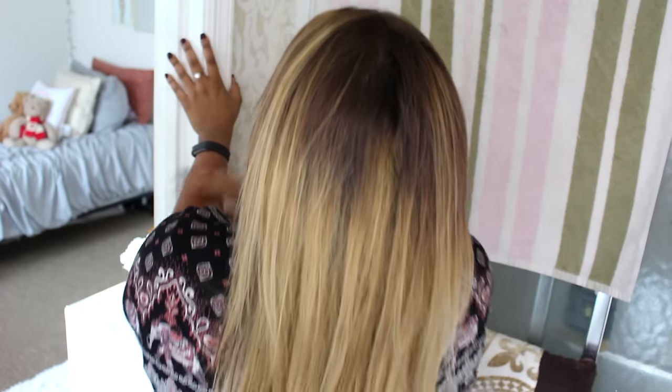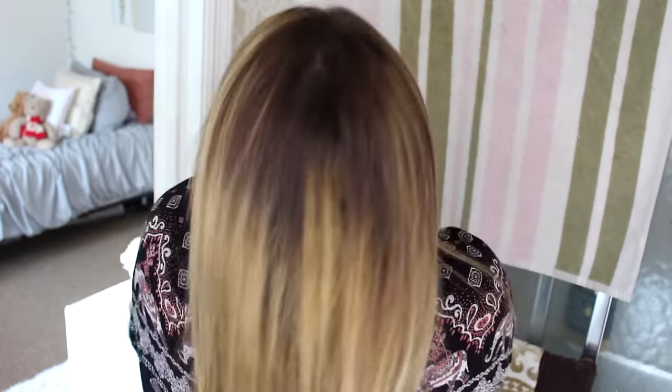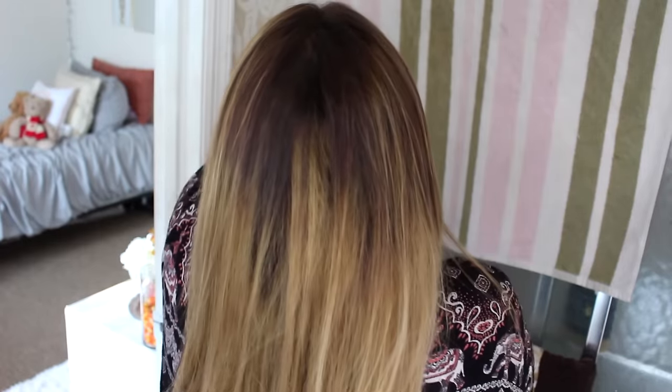Here's the after! It's definitely a lot more ashy blonde than regular blonde, which is what I was going for, because that whole brassy yellow look was not working out for me — not at all. I wanted to go more light, and I feel like after using that toner my hair looks lighter, and I'm just very happy.